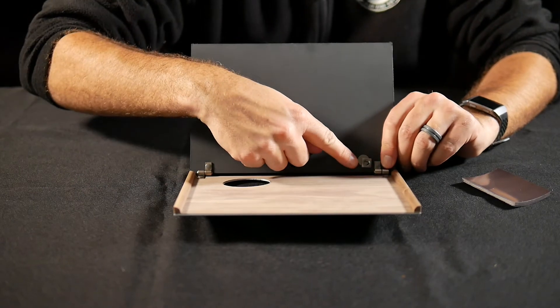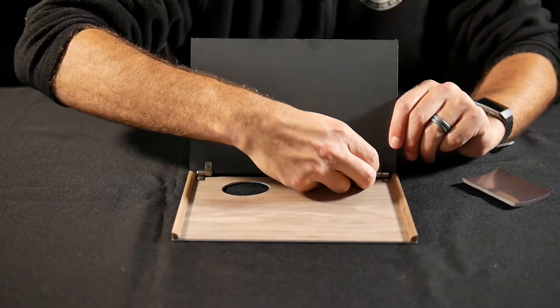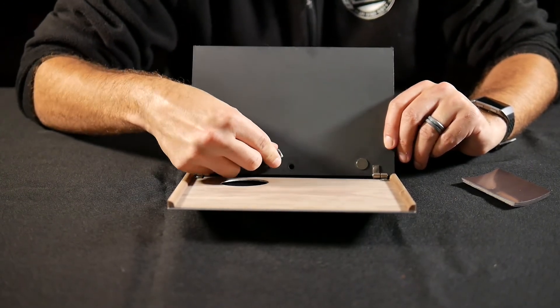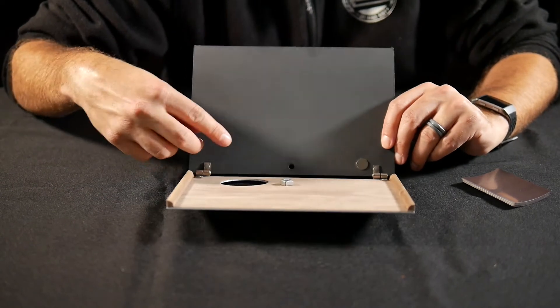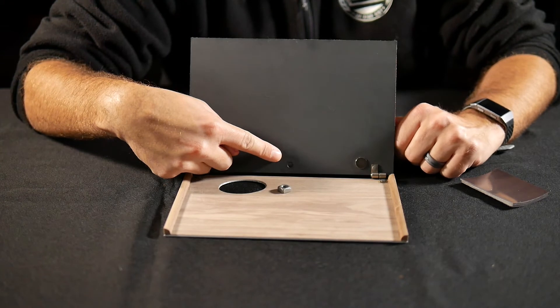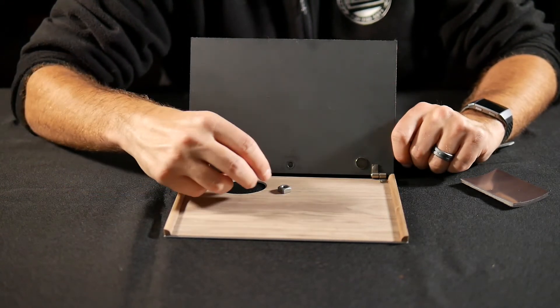Notice this little opening right here. This is where you can put a quarter-inch threaded fitting through, like on a quick connect for a tripod. Then you could screw this and tighten it, and the tripod will hold this up so you can work hands-free if you want. I'm excited to test that out.